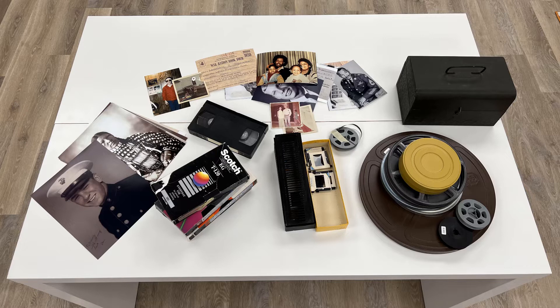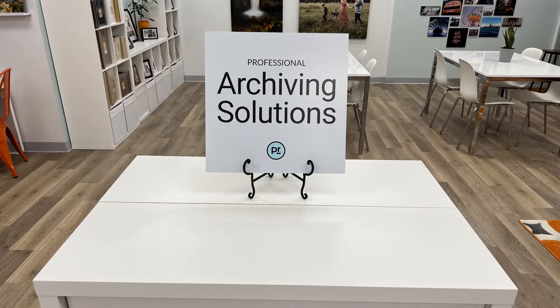If you don't have access to vintage media, you can purchase some on eBay. Use the large signage we've provided as the anchor and build in elements around it.